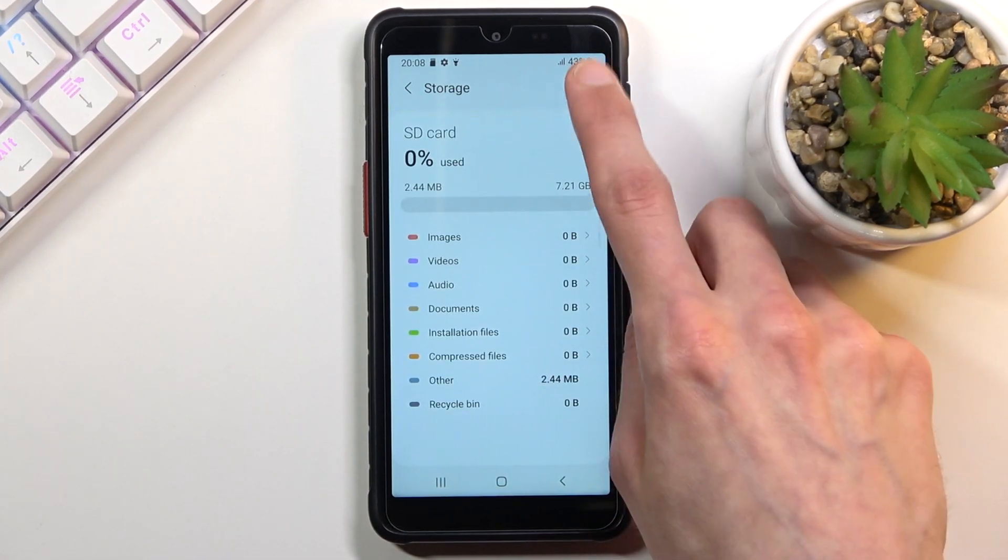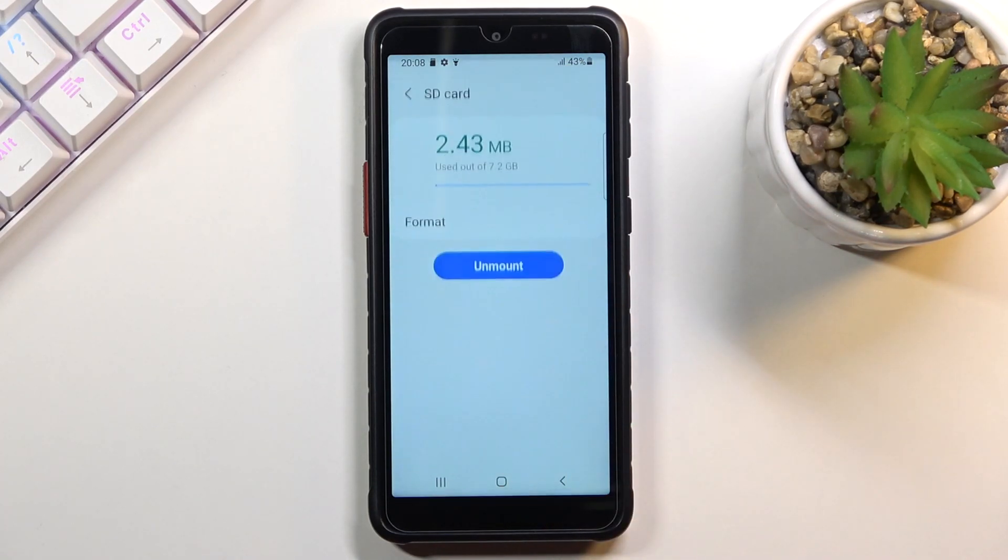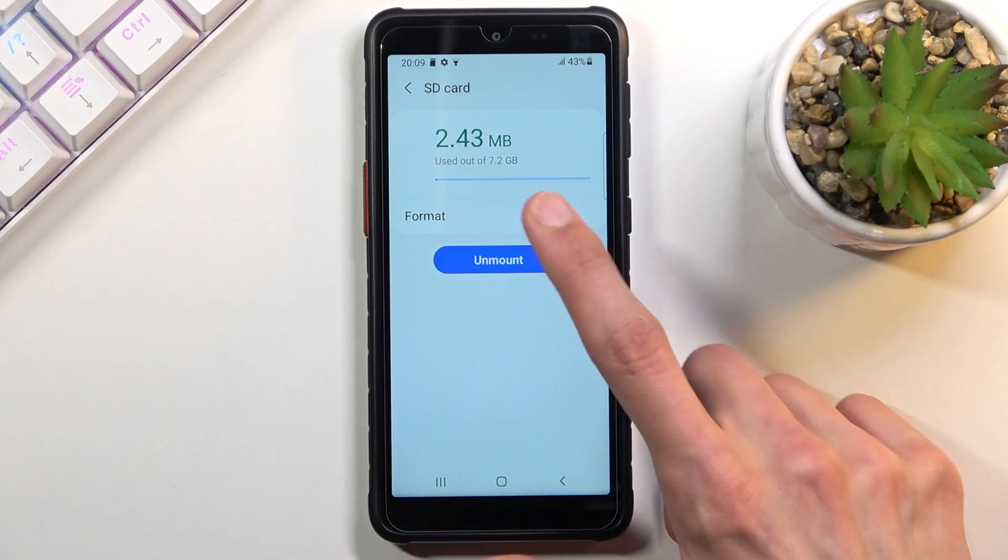It looks like we also need to go to Advanced. There we go, so from here we'll find the Format option.